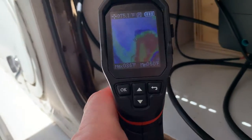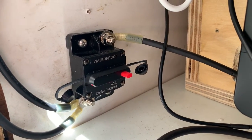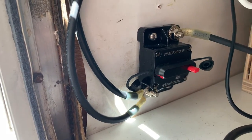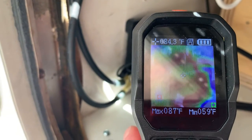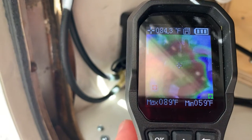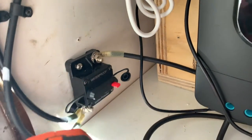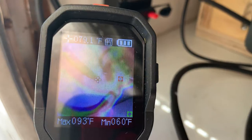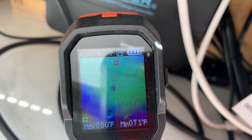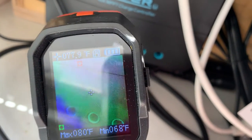I've got my thermal imaging camera out. That right there is my 40-amp breaker coming in from the solar panels — those cables are going out to my charge controller. The temperature of the hottest point is about 85 to 87 degrees, and the cables are about 93 degrees, so that's all within normal range. The cables going into the charge controller are also all within normal range.